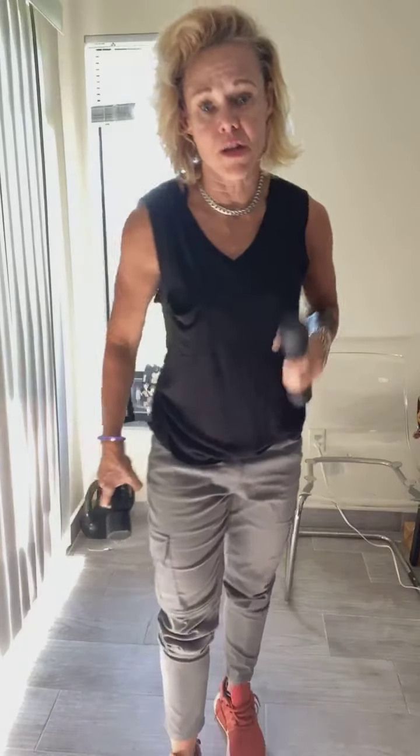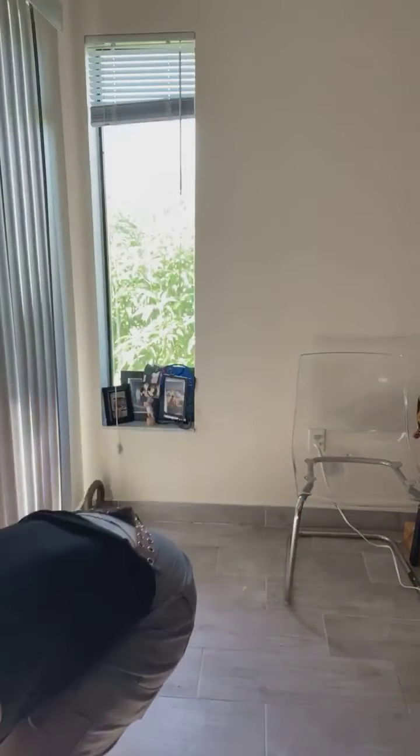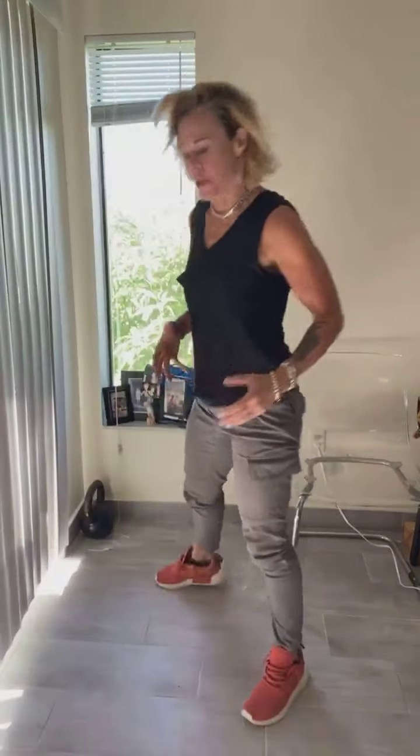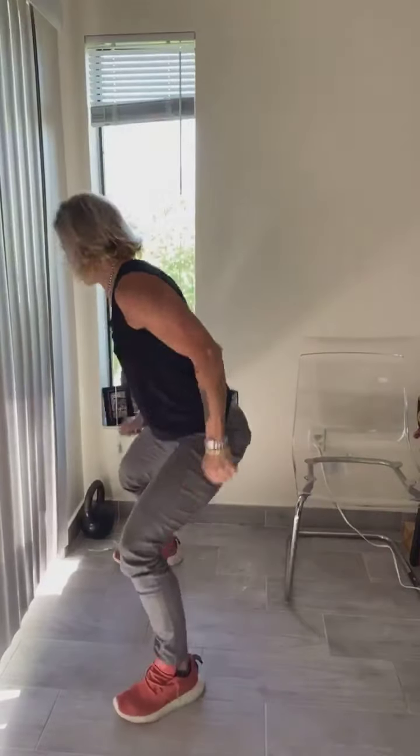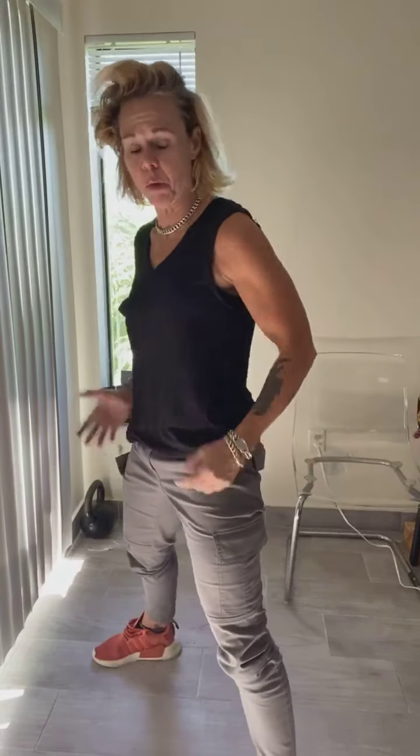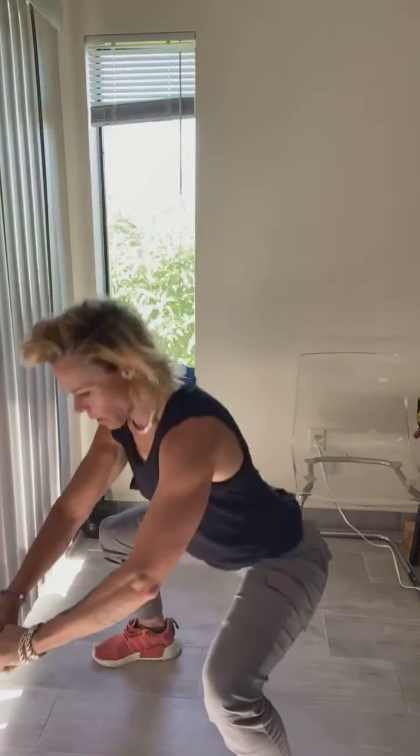Next, we're going to do a shuffle for 10. Get into your squat position, drop all the way down. Jump over to one side, touch the ground, jump over to the other side, touch the ground — those are 10 shuffles. Then move right into a squat pulse — all the way down, one, two, three, four... ten.